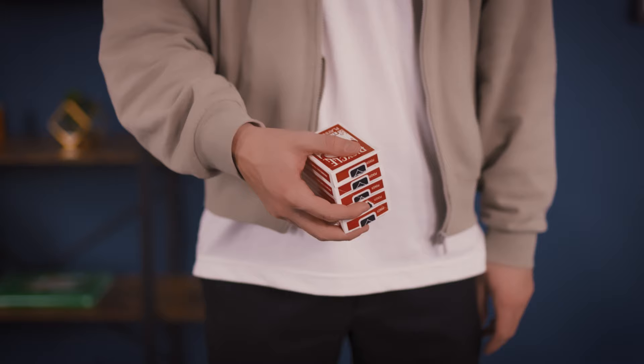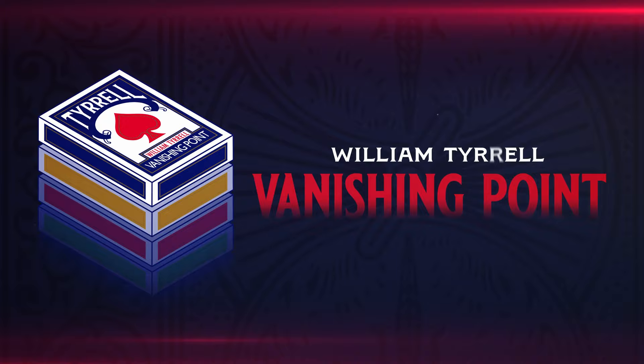This is my favorite gimmick that I've ever created. I hope you'll check out Vanishing Point and I hope to see you soon.